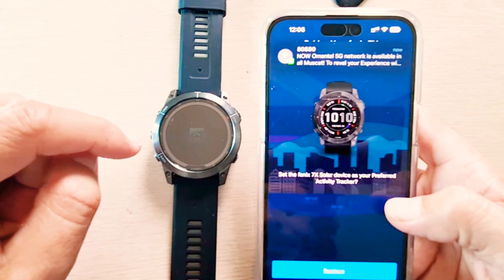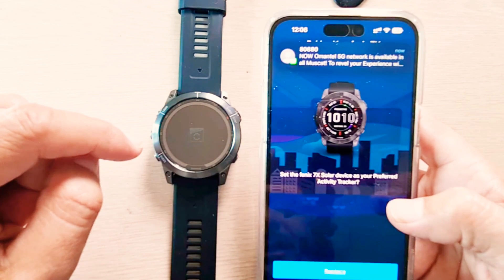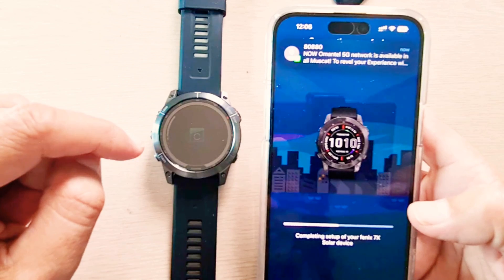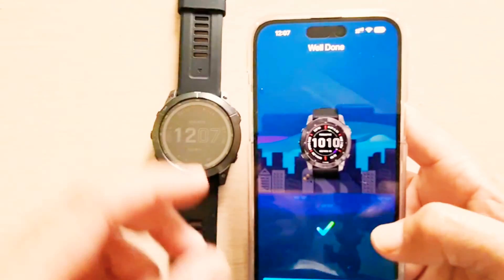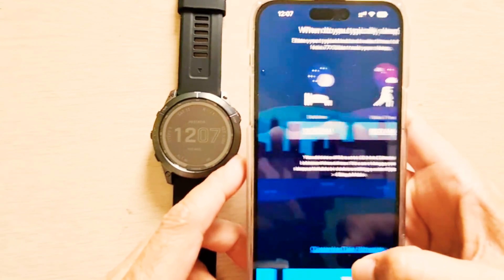It also shows to set the 7x Solar as a new preferred activity tracker. I'll say replace, as I was already using an activity tracker which was Forerunner 945, as you can see. Now the device is ready, so I'll just tap next.